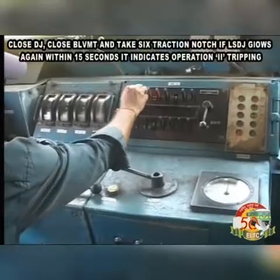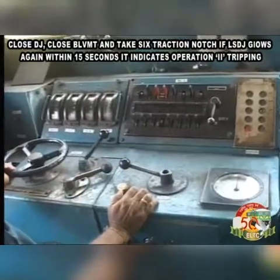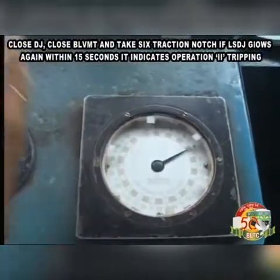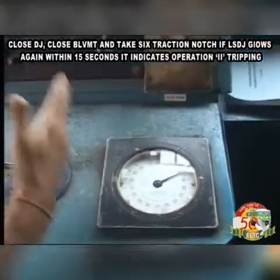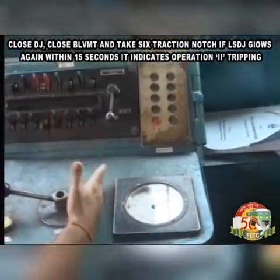Close DJ, close BLVMT and take 6 traction notch. If LSDJ glows again within 15 seconds, it indicates operation 2 tripping.